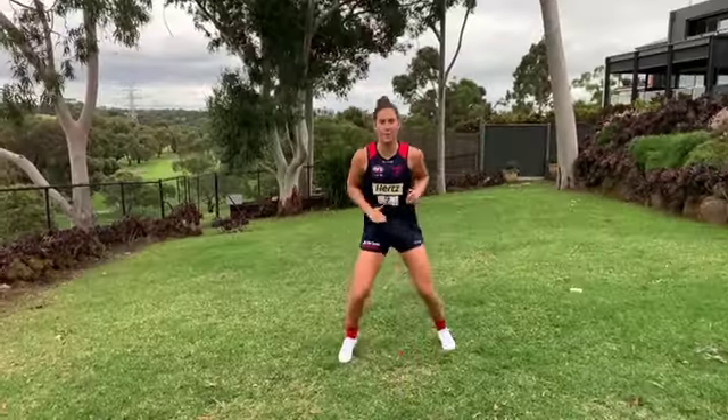Today's episode is all about mastering your marking. We're going to do some overhead marks, some chest marks. I'm ready for a mark. Let's go. Nailed it.